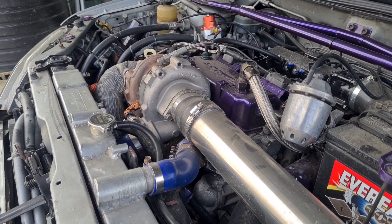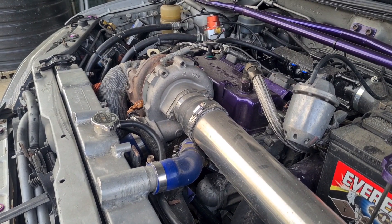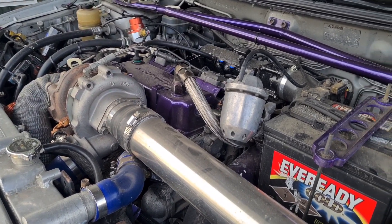Today we have installed a new twin cam head for the G15. Let's see if we can get some more juice. Let's go.